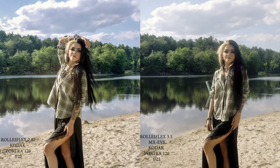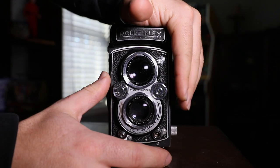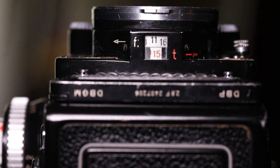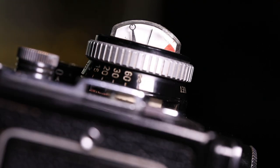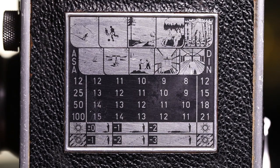For metering, the 3.5B has no meter — it has a coupling exposure finder where aperture and speed move together. The 2.8F has an EV meter right on the focus knob. In my opinion you don't necessarily need one, since many shooters use apps or simply know the Sunny 16 rule by heart.